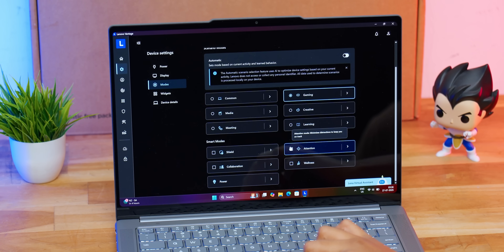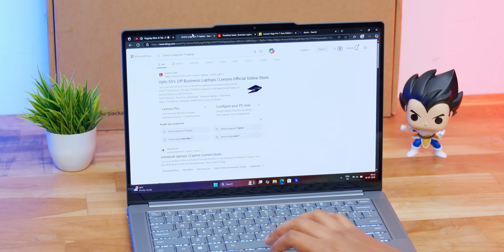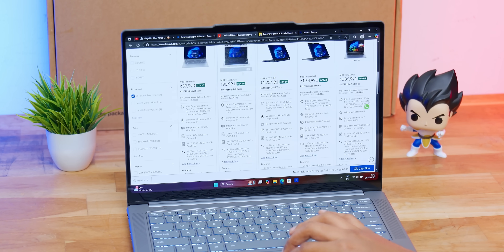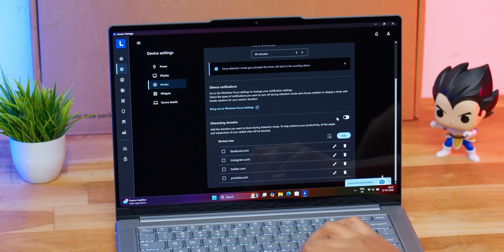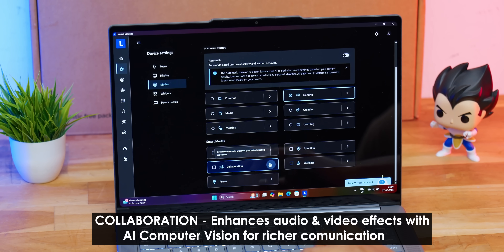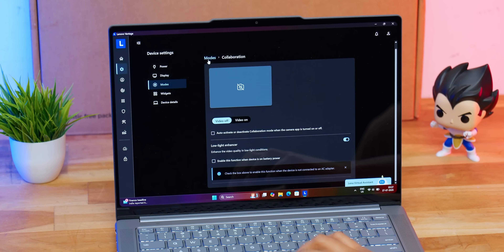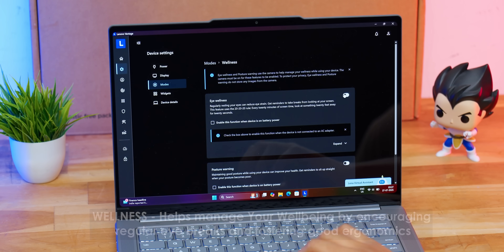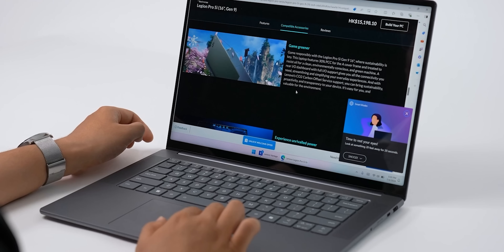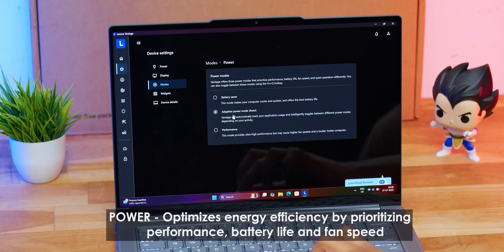The Attention feature helps you concentrate — with so many distractions like social media and YouTube, you can set an Attention Timer and the laptop will suppress disruptions, silence notifications, and you can even create a domain block list. The Collaboration feature offers AI-enhanced audio and video effects for better communication — great for business conferences and meetings. There's also Power Optimization and Wellness Integration, including Eye Wellness and Posture Warning. The AI camera gives timely reminders to take screen breaks and alerts you to sit upright if your posture is poor. There are also three power modes to choose from.